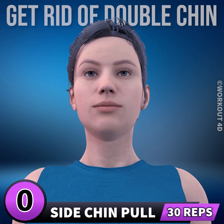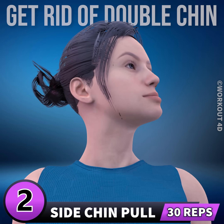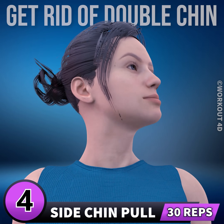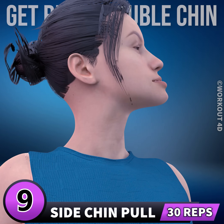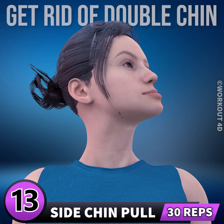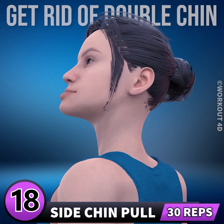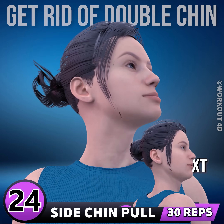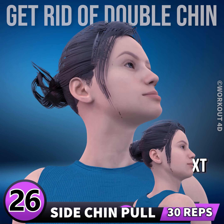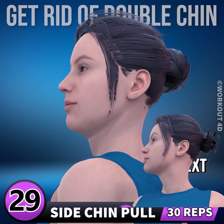Get ready for our next exercise. In 3, 2, 1, go. 1, 2, 3, 4, 5, 6, 7, 8, 9, 10, 11, 12, 13, 14, 15, 16, 17, 18, 19, 20, 21, 22, 23, 24, 25, 26, 27, 28, 29, 30.